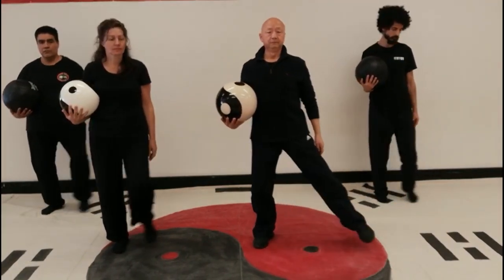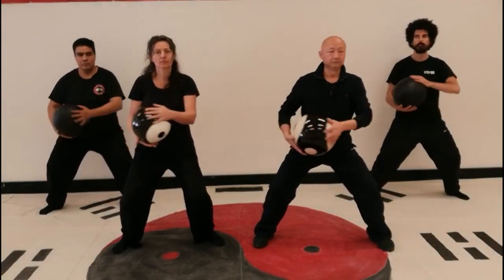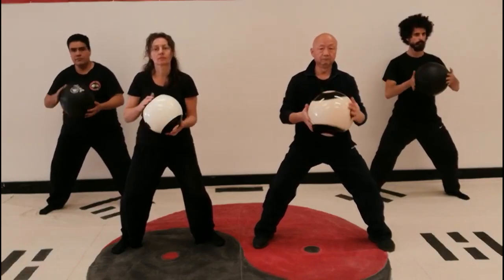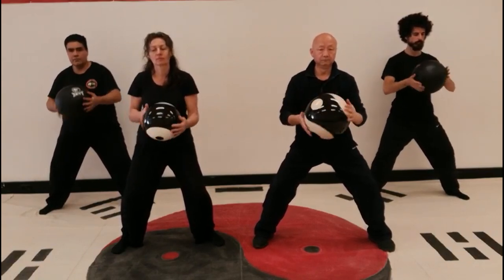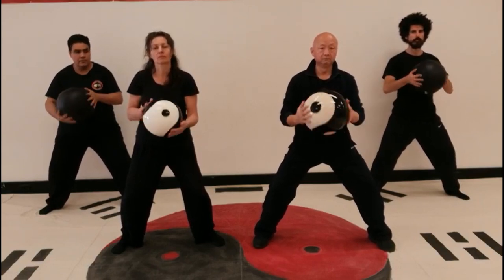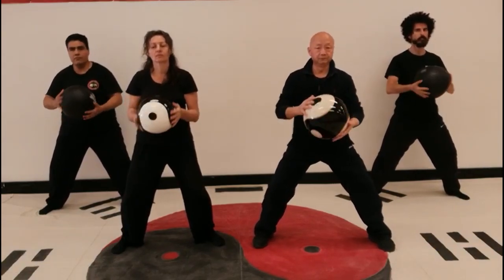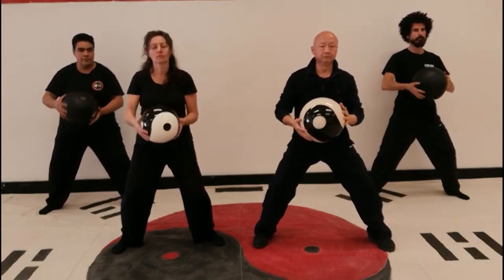Movement three: A pair of dragons keep the pearl. Roll the ball left and right, making two concentric circles. In horse stance, hold the sides of the ball and rotate it in small circles in the vertical plane. First rotate the ball forward and away from the body, then rotate it back towards the body. Use your legs and waist in this exercise, not just your arms. This movement is good for your shoulder joints and the hips.